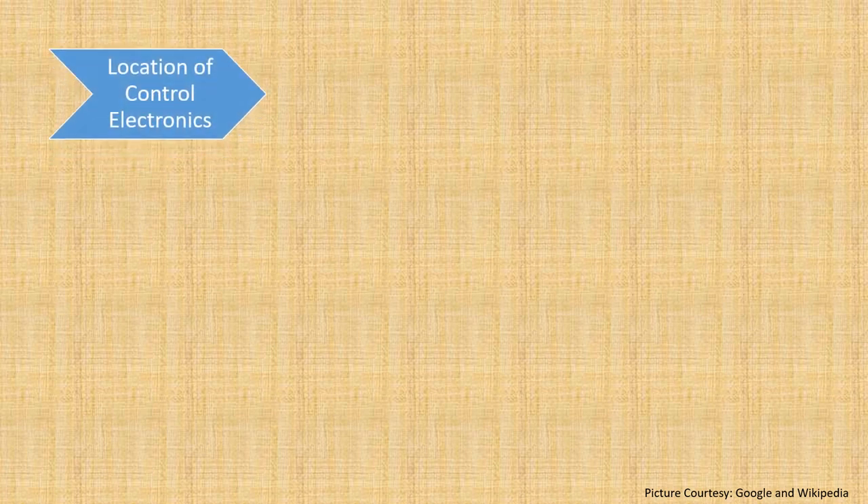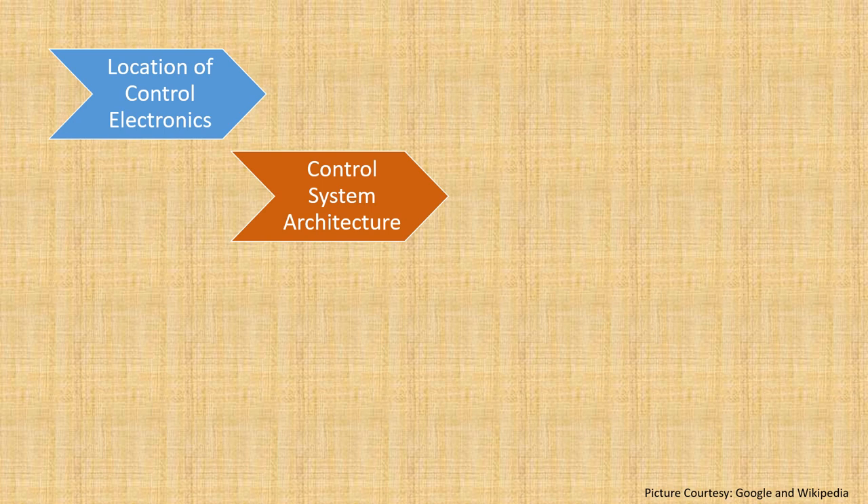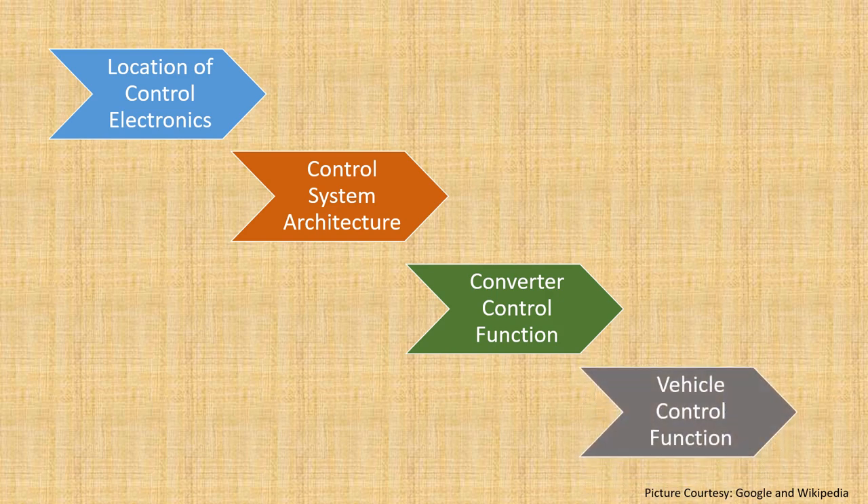Let's have a quick look at what we are going to see in this video. We want to see where the control electronics are kept — whether it is in a single place or distributed. We'll come to know about the control system architecture, how the network is built, and what happens in case of a failure. Then we'll cover the converter control function — how a single-phase 25 kV supply is converted into a three-phase motor supply at around 2180 volts for a three-phase locomotive used in India. Finally, we'll cover the vehicle control function — how inputs are taken and outputs given to the driver interfaces.